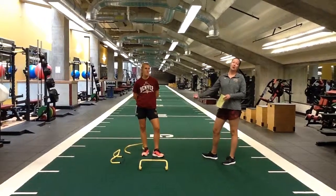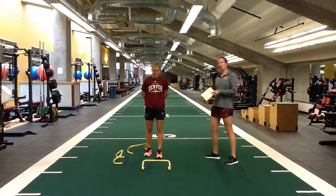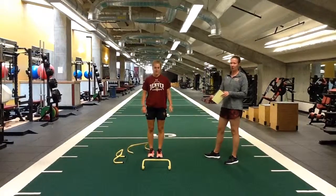Alright, in progression number 3, we're just going to add a hurdle in. So we're still going to go in three-way hops: forward, lateral, drop set — now we're just going over a hurdle.